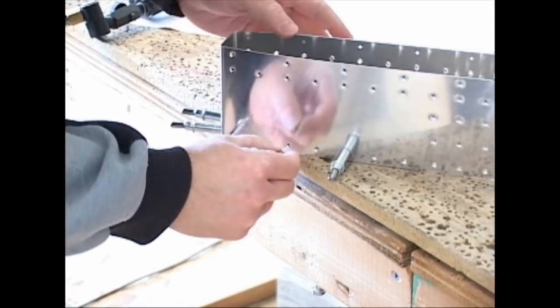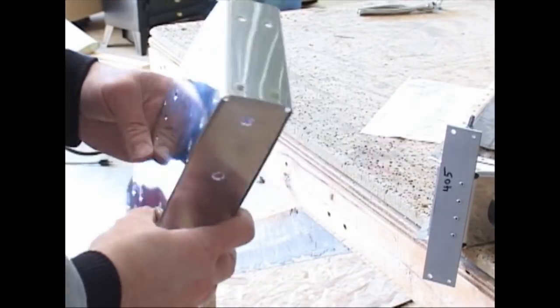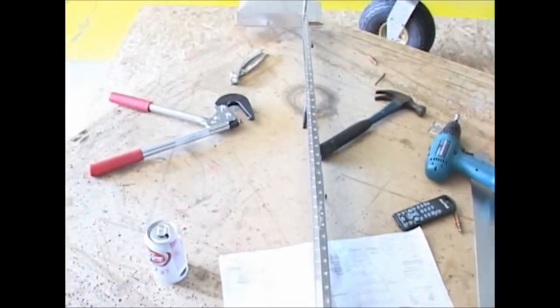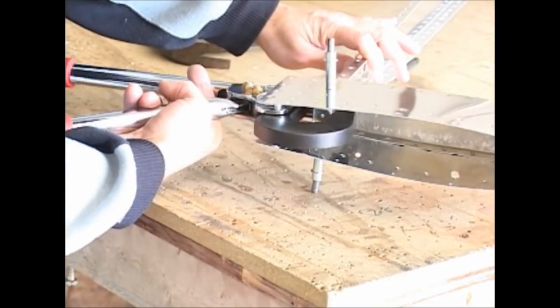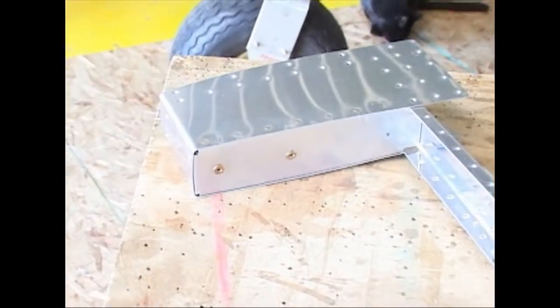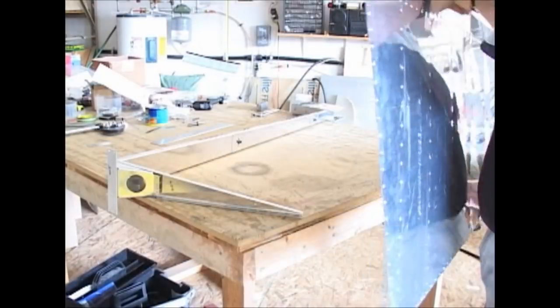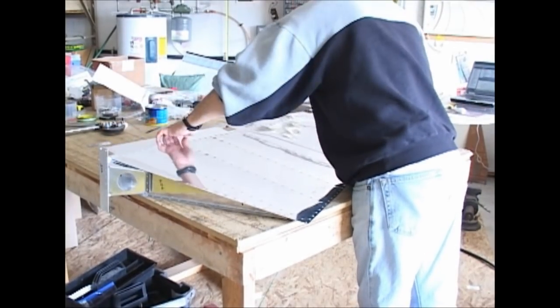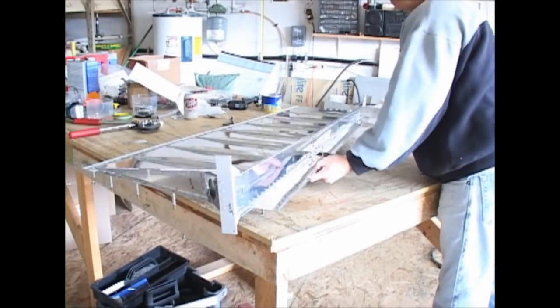Here's another rivet set that we're going to use for flush riveting; we'll have a bucking bar on the backside. Everything is one step at a time following the directions. The audio details are available during this construction with the full-length version of this video on DVD, but that is not necessary for you to get the overall view of what is needed to put this together. If you are actually building one, then I would suggest the step-by-step explanations.